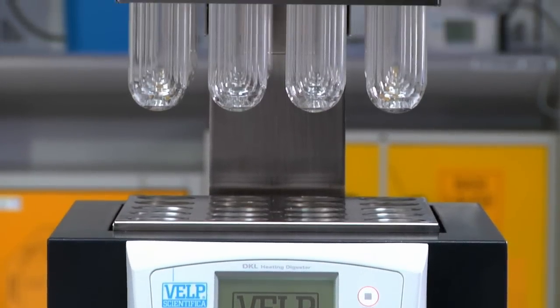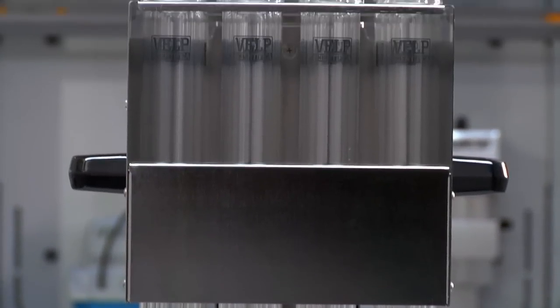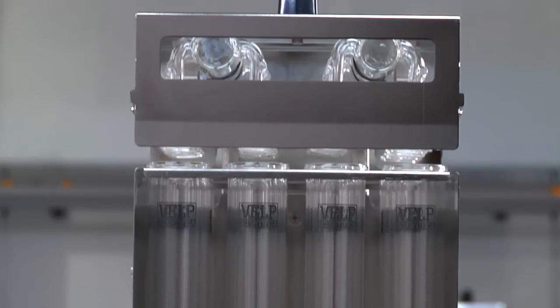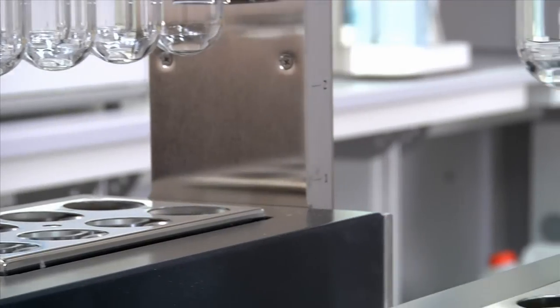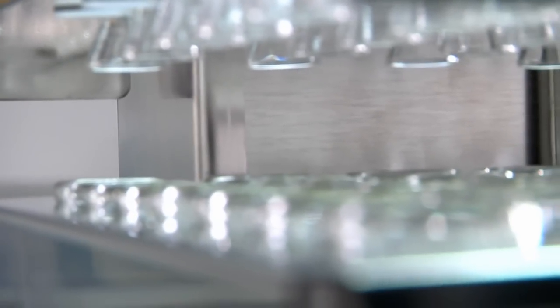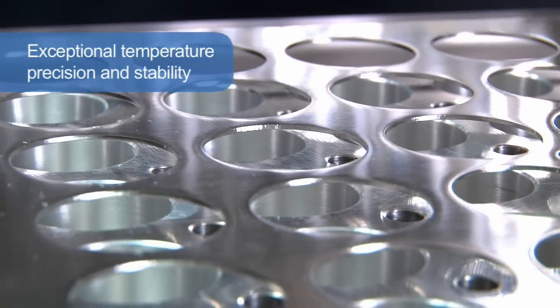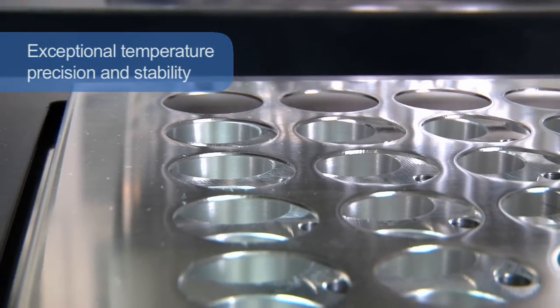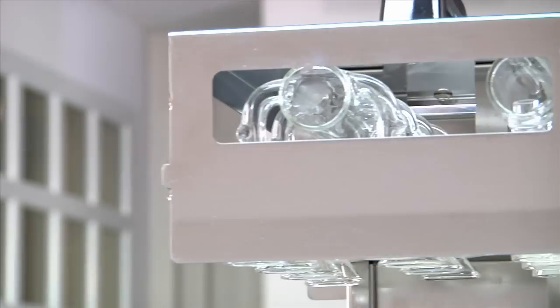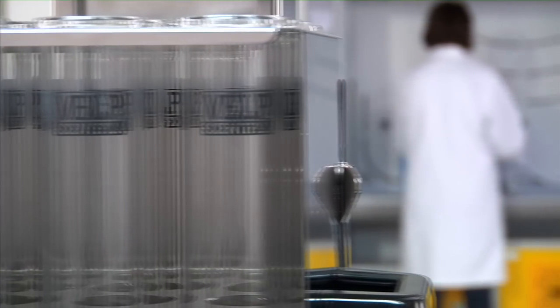DKL Series – Fully Automatic Kjeldahl Digestion Units. The new automatic Kjeldahl digesters from Velp Scientifica provide users with the ultimate technology, whose objective is to simplify operation and improve safety. The DKL Series offers exceptional temperature precision and stability, only plus or minus 0.5°C for all samples, covering a temperature range from ambient to 450°C.